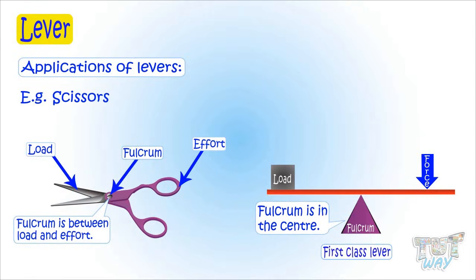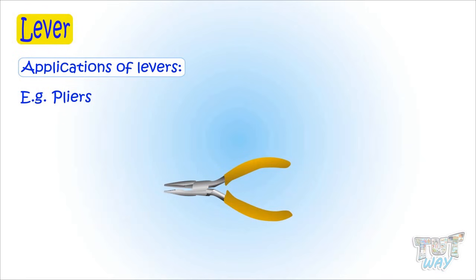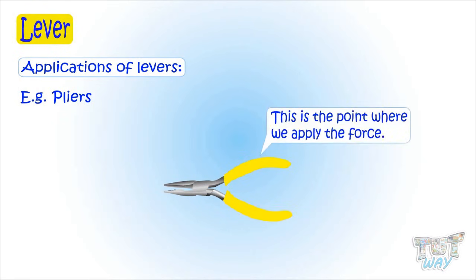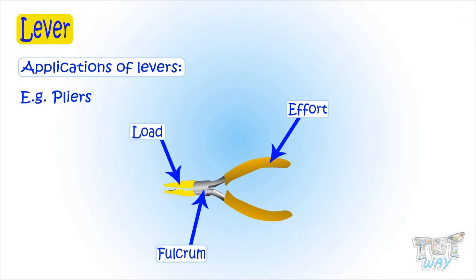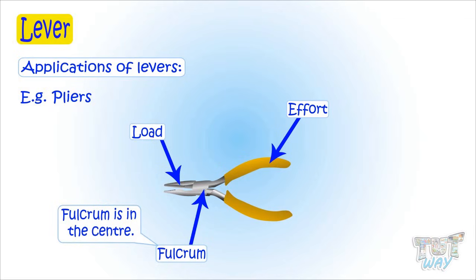Here we have another object — a pair of pliers. This is the point where we apply force, so this is effort. And this is the fixed point, so it's the fulcrum. And this is where the applied force acts on the object, so this is the load. Again, fulcrum is in the center here, so this too is a first class lever.